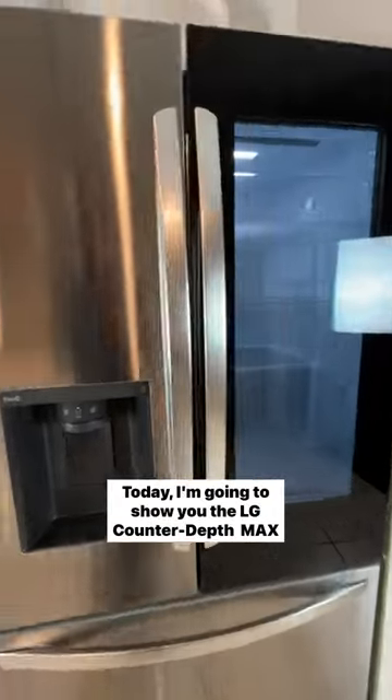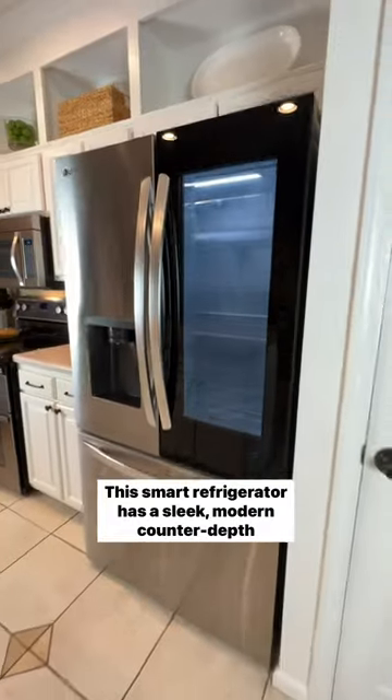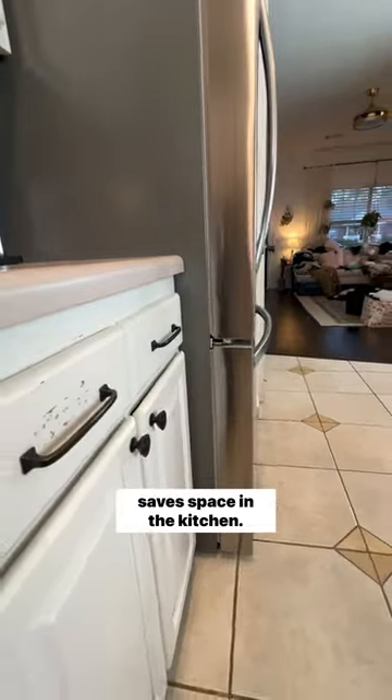Hey everyone, today I'm going to show you the LG Counter Depth Max Refrigerator with InstaView. This smart refrigerator has a sleek modern counter depth design that blends seamlessly with surrounding cabinets and saves space in the kitchen.